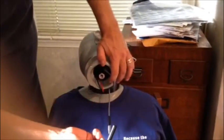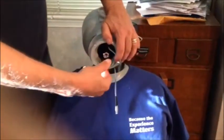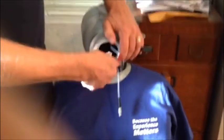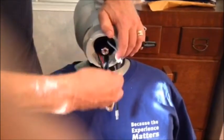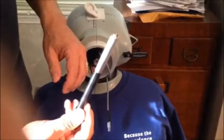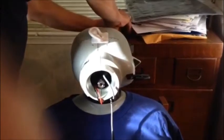Now I'm going to take this tube, insert it around the preamp, and then I can unscrew the preamp. Now we have the preamp out. Put that aside for the moment along with the tube.